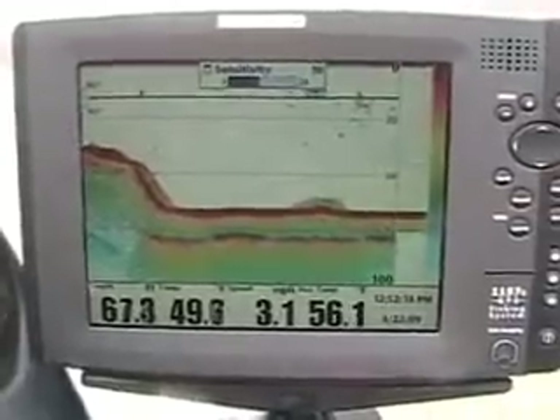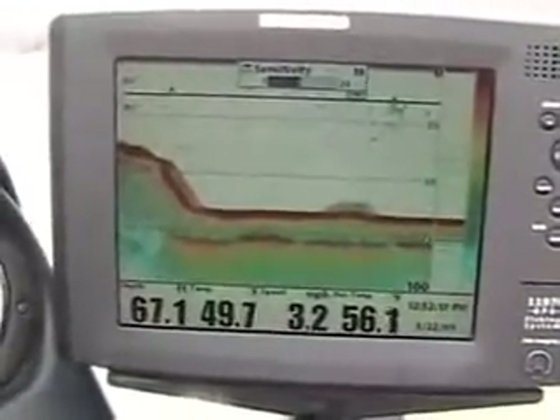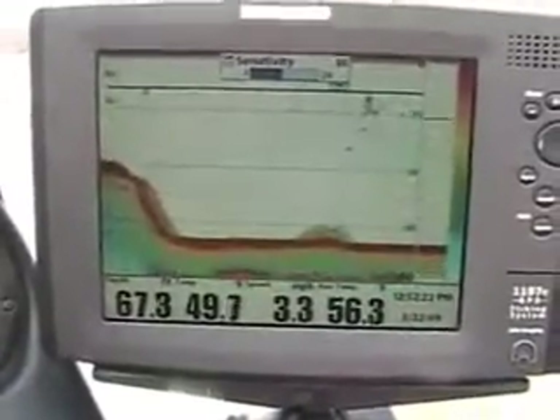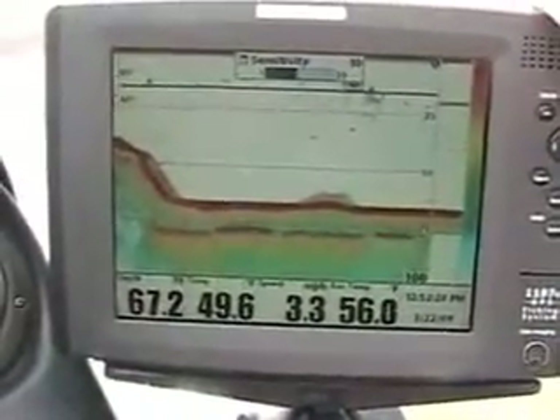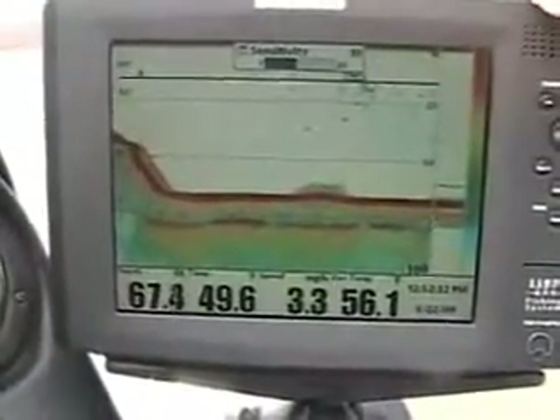The next thing we're going to discuss is the Humminbird 2D sonar. If you look here, we are sitting right now in deep water. If you look right here, we've got schools of bait fish, or schools of fish up there doing a return. We have our sonar sensitivity setting at 10.